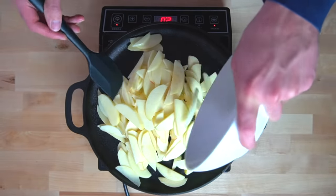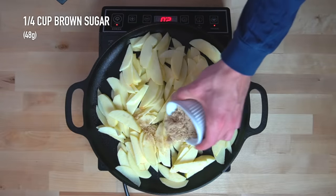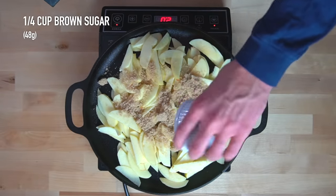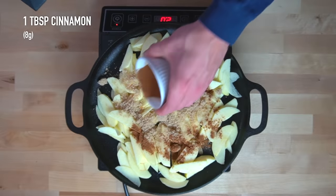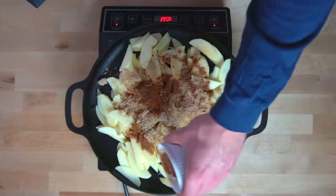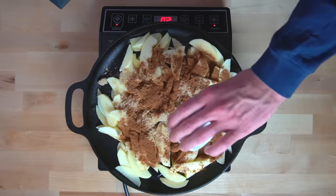Add in your sliced apples and stir to mix. To the pan, add in 1/4 cup or 48 grams of brown sugar as well as 1 tablespoon or 8 grams of cinnamon. Stir everything together to combine and allow the sugars to melt and form a caramel-like sauce. It can help to pour in a bit of water here to assist the apples in cooking down and to help the sauce come together.